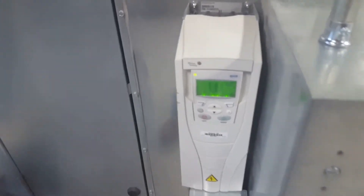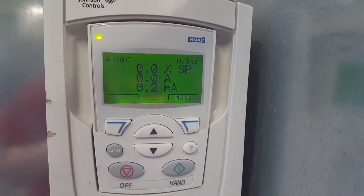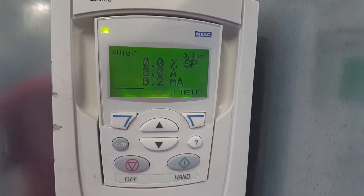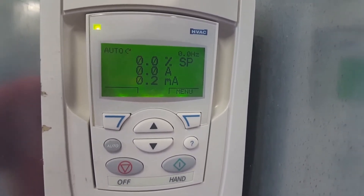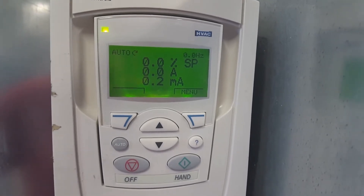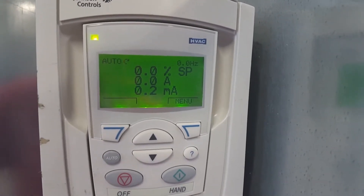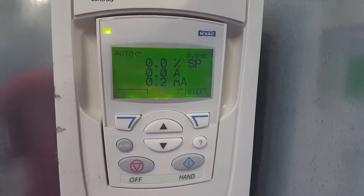If you have an ABB VFD that seems to do a lot of oscillation when it's running, this is a step that may help you. We can see this commonly if there is noise in a control signal, some older controllers, or even some newer ones depending on the programming. Of course, it's always best if you can eliminate the problem at the controller level.